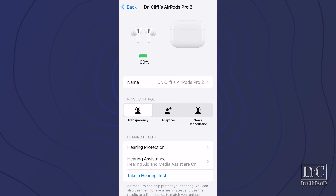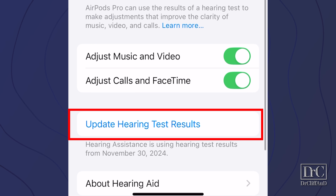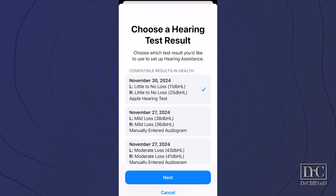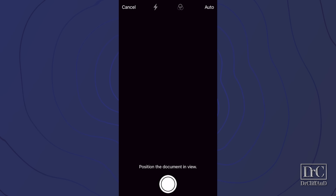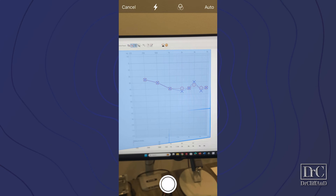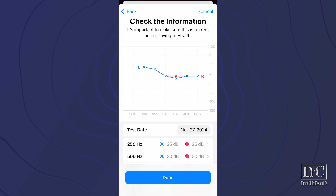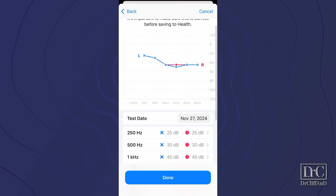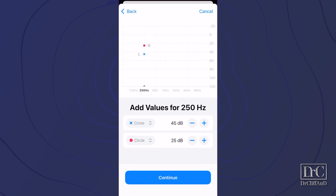To use your results from a professional audiogram, click on hearing assistance, then scroll down and click on update hearing test results. Here you can select other hearing tests you've taken through the app or entered manually previously, since Apple has had a hearing aid-like feature for several years. Or you can click on add hearing test result, where you can click scan with camera or add manually. Scanning with the iPhone camera works better with paper audiogram results than scanning from a computer screen, and you will probably have to go in and correct some thresholds manually. If you click on add manually, you can add an audiogram from photos or files, or enter the results of your professional audiogram by hand.